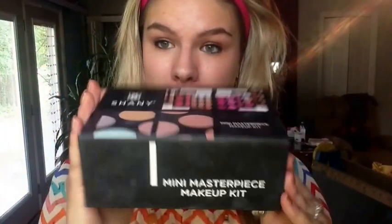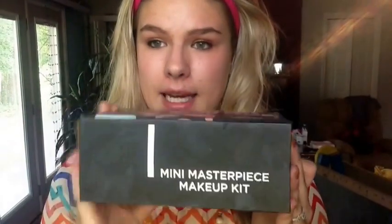Today's video is going to be using the Shani Cosmetics Mini Masterpiece Makeup Kit. I bought this for my clients — I work with a photographer now and I do hair and makeup for all of his clients. I needed something that would work for all skin types, everybody out there, all skin tones, all everything.